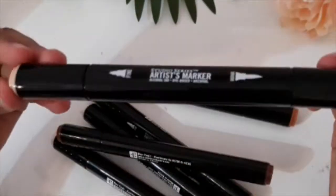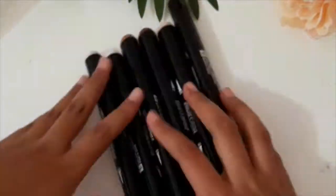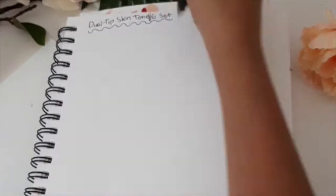I was at Barnes & Nobles, which if you don't know is a bookstore in the USA, and I came across this set of six alcohol-based markers — a skin tone set — and I really wanted to play around with them.